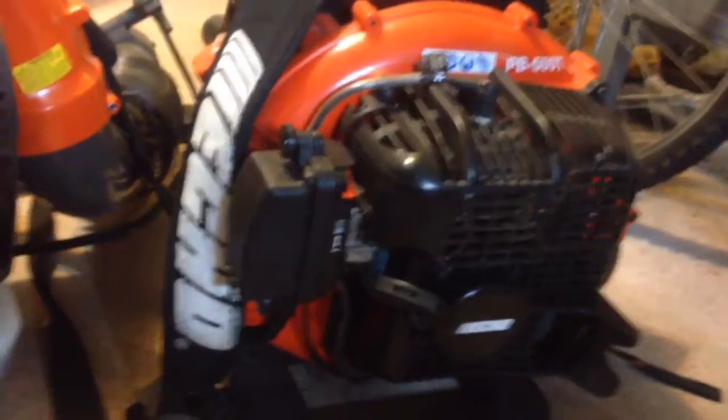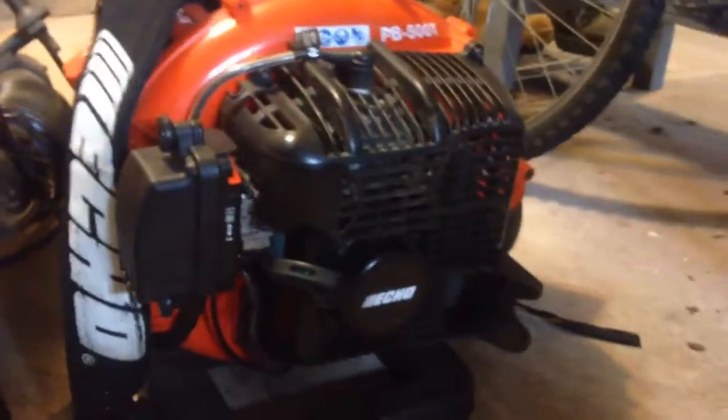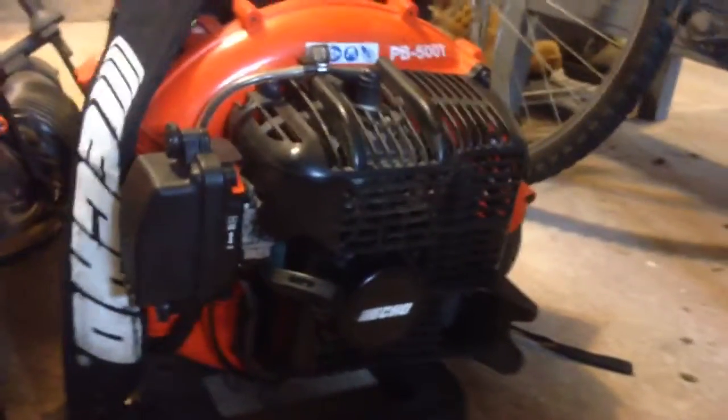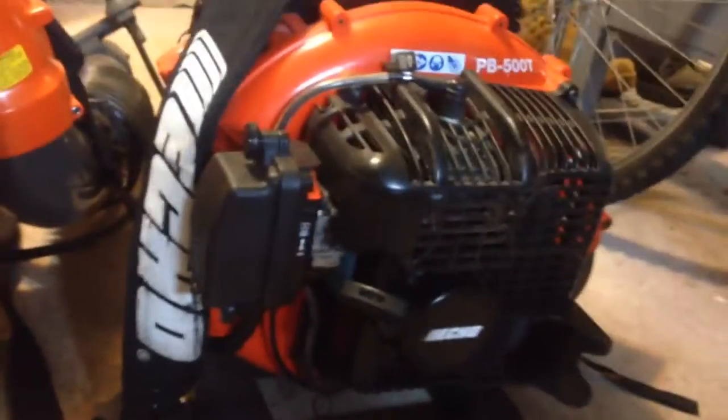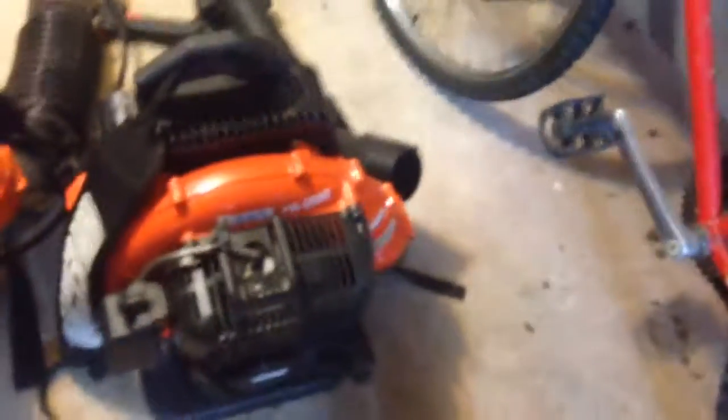First, pros on the PB500T. Fuel economy — it's a 50.2cc motor so you will use a little fuel, but it's really not that bad. Weight — this unit is about 21 pounds, has barely any padding, so it's not the most comfortable, but it is pretty light so it's not too bad for extended use.